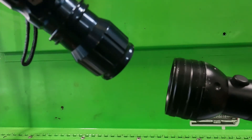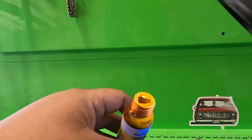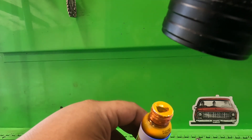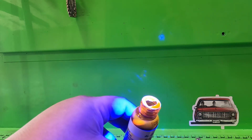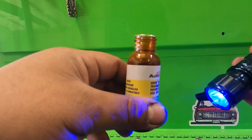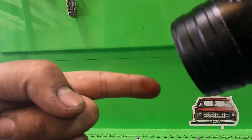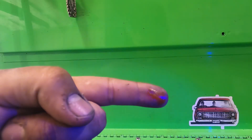Let me show you how it looks with the UV light on the oil. The purple one brightens it up and makes it easier to find your leak, but with the blue one it shows a lot brighter. You can see it's super bright. This is what it looks like with the purple one, and this is with the blue one.